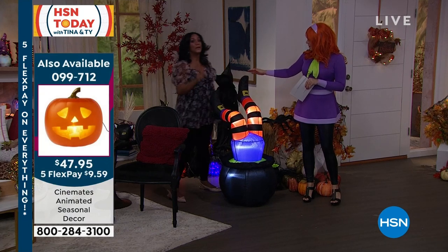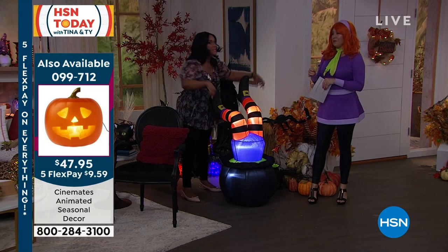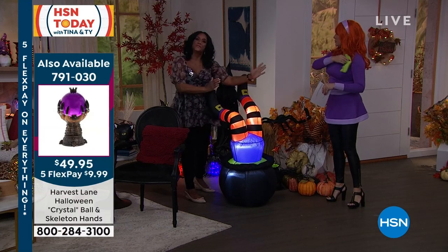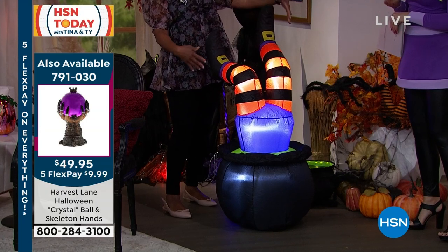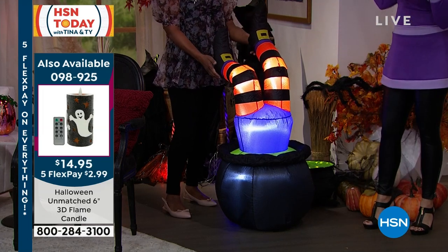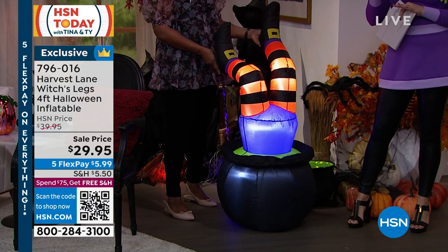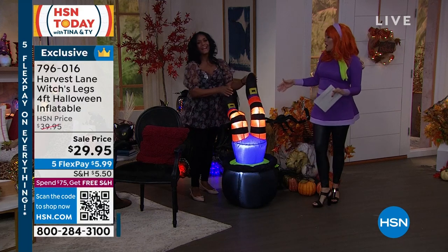Harvest Lane's inflatable witch's legs — if you have the huge witch's legs from a couple of years ago where she was caught underneath the garage door like the house fell down on her, you can continue that theme. Have your witch's legs by the front door or in a small area. We do a lot of inflatables for Christmas, but not enough for Halloween. This is perfect sizing, pricing, and colors — whimsical and funny. It's on sale under six dollars on flex pay.